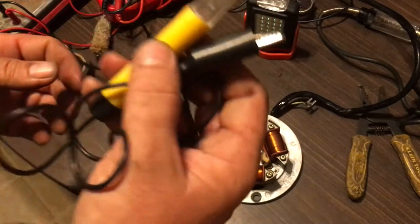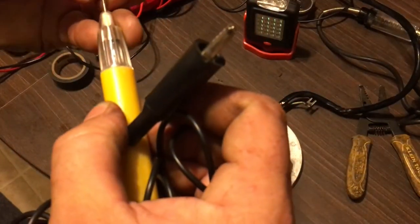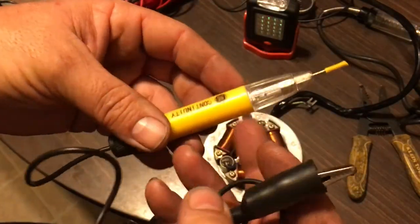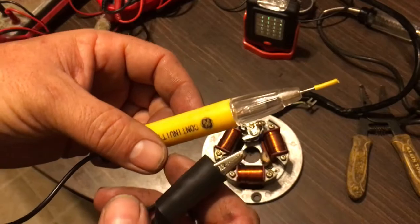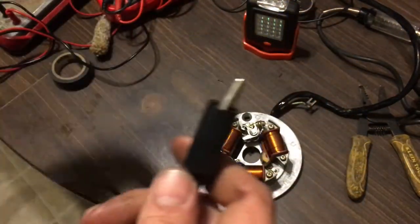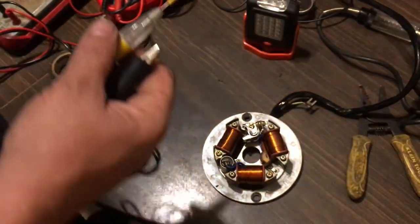These continuity testers are really cheap — you can get them at any auto parts store, Lowe's, Home Depot. They're great for checking if you have a short. Now I'm going to use this to show you how to check a short.